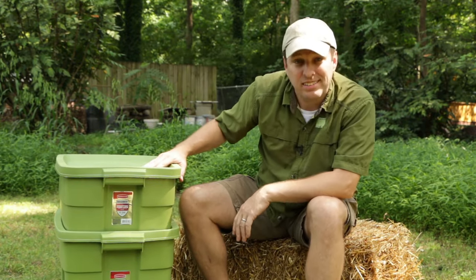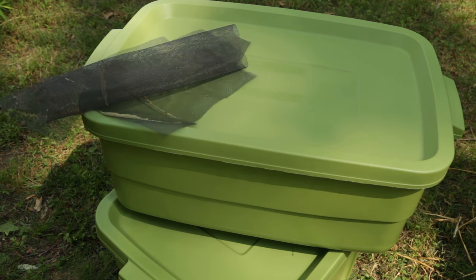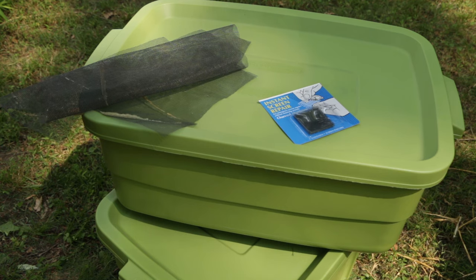I'm using a 10-gallon and an 18-gallon tote that I picked up at the local home improvement store. This is a very easy project and it's going to take you probably less than an hour to accomplish. In addition to the bins, you'll need some screen for the vent holes. I'm using some old screen, or you can buy some screen hole patches that are pre-cut squares.